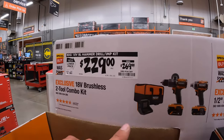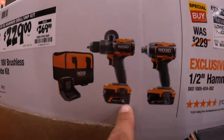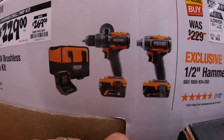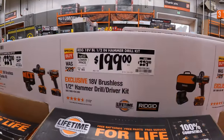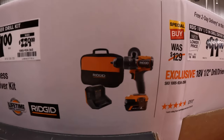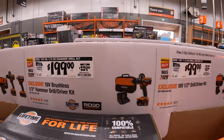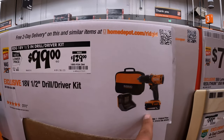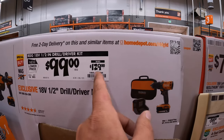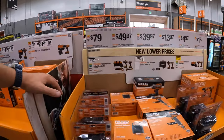$229 — was $269 — for their 2-2 combo kit: hammer drill and impact driver, 4 amp hour battery, 2 amp hour battery, charger in a bag. $199 just for a hammer drill with a 4 amp hour battery and charger. Or you can go cheaper with the brushed drill driver and a 2 amp hour battery, charger in a bag, was $129.